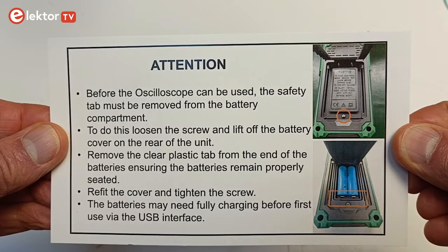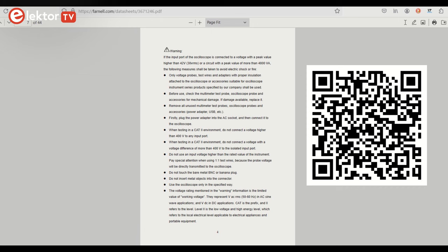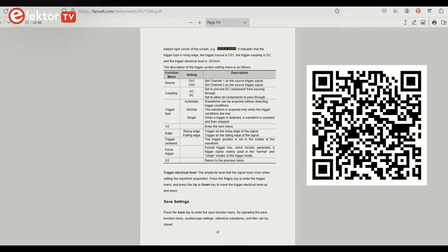Read it! A more detailed user manual is available on the CD-ROM, and also as a downloadable PDF on the Farnell website, for which a link is left in the description under the video. There is also a QR code for it.